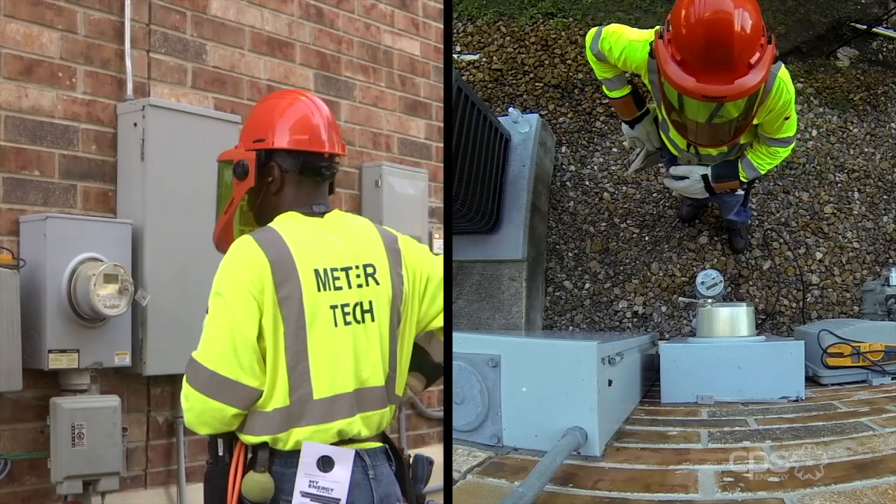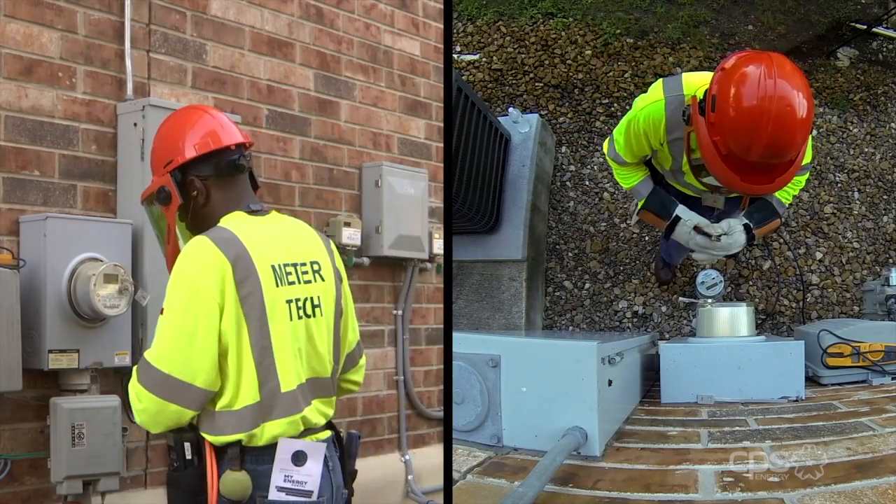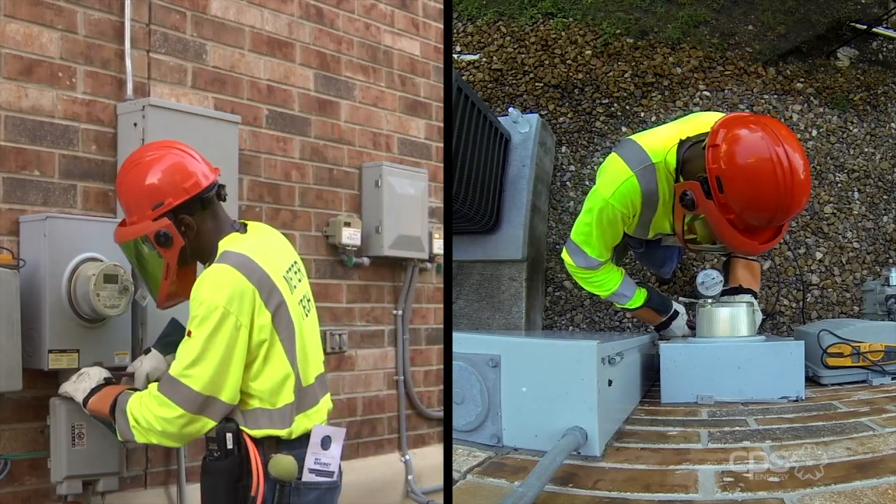Next, the installer puts on additional personal protective equipment for safety as he prepares for the removal of the existing meter. Then the installer inspects the protective seal at the meter for any tampering before removing it.